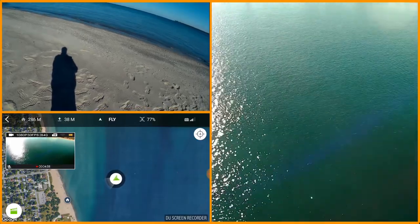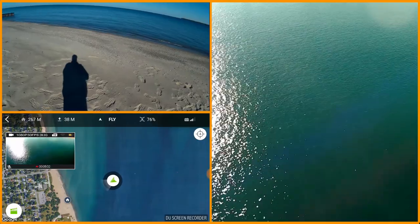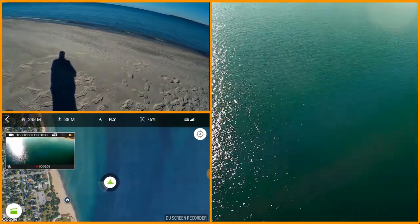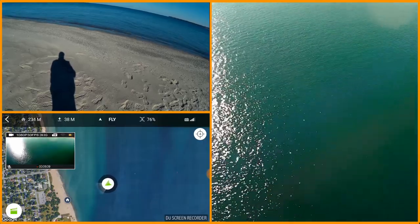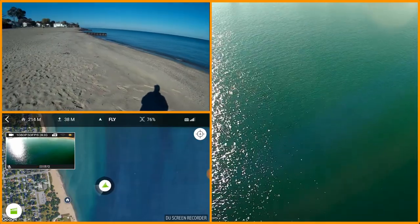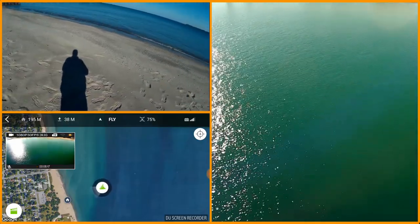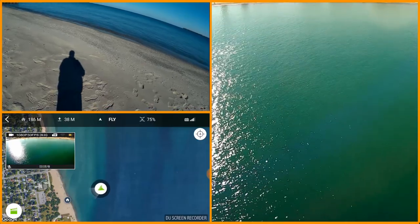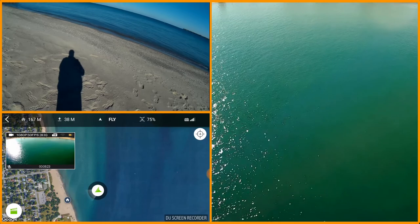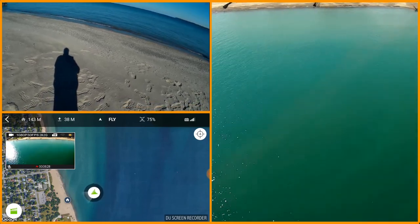I think I'm coming back in towards myself a little bit. I'm up about 90 to 100 feet or so. I've got another ship coming down that I want to fly on in a little bit with the Spark, so I probably won't keep this flight too much longer. I wanted to number one test to see if this whole thing would work — and apparently it does.